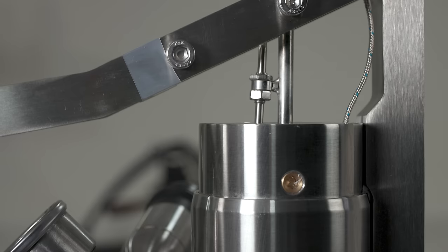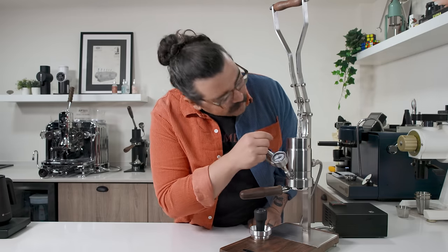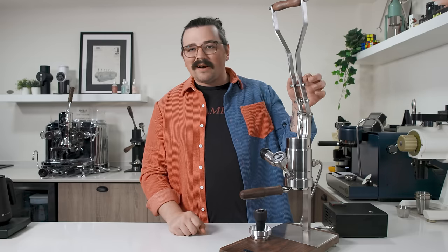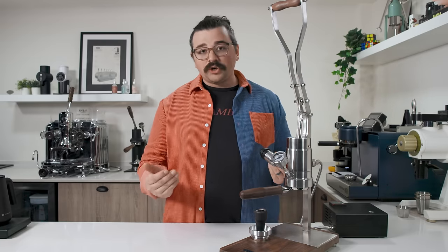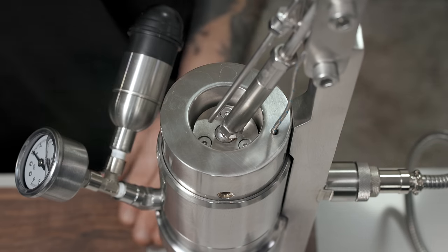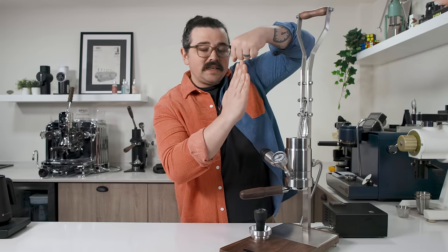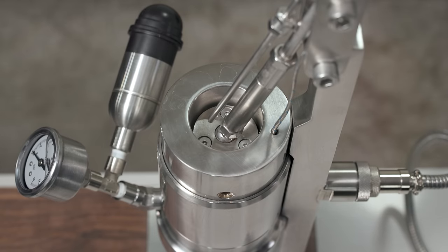A design note: when you pull the lever all the way down it will buff up against that chamber, and there's a small nick from when I pulled it down. It's not a concern as long as you're not slamming it at the end of your shot. Inside there's a piston, but to give you a bigger range of motion they've included a ball joint so the piston doesn't need to stay perpendicular — it can come back with the lever, giving you a bigger range of motion and a massive chamber.